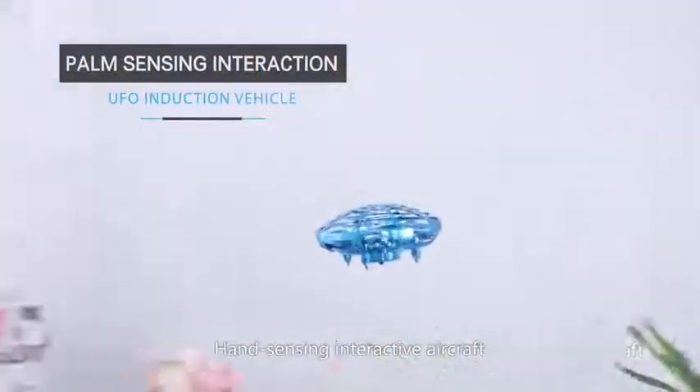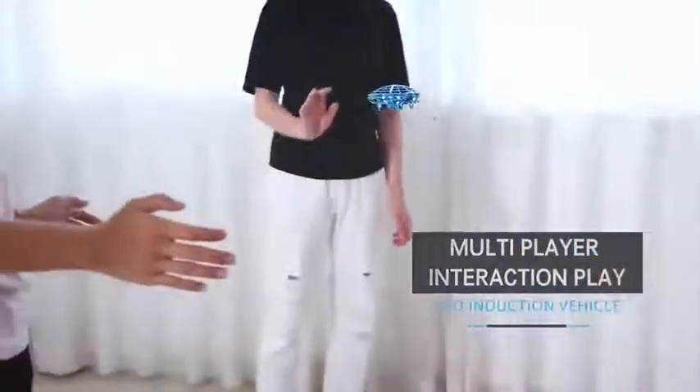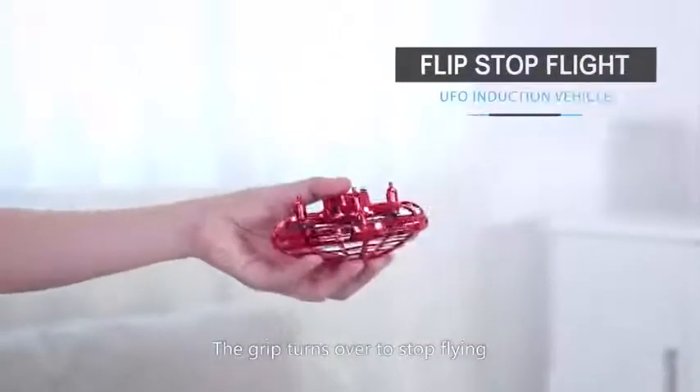Hand sensing interactive aircraft — it can be played by many people. Grip it and turn over to stop flying.